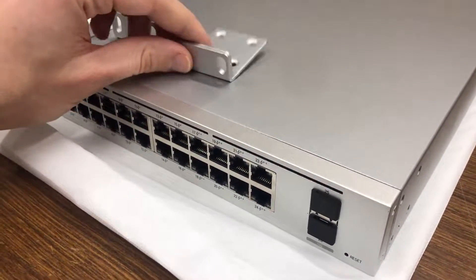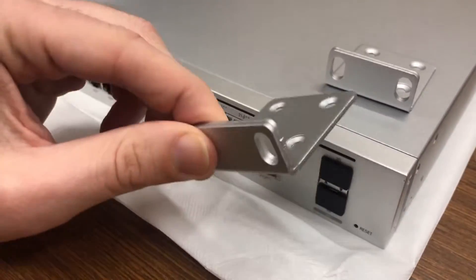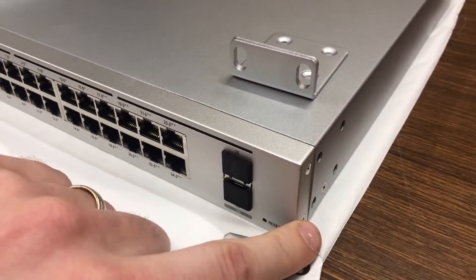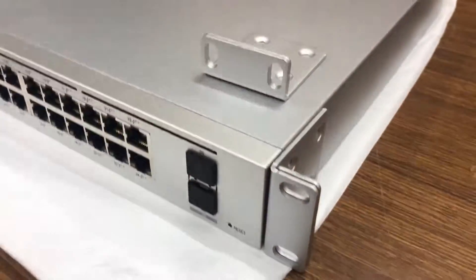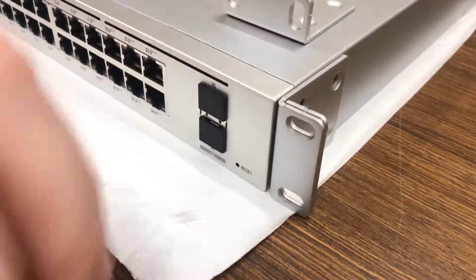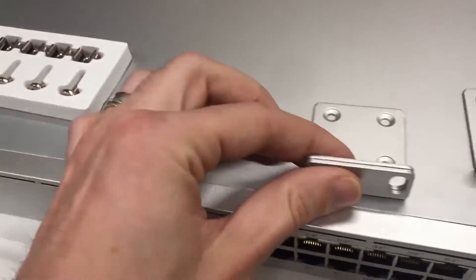Good day everybody, it's Matt here. Today I've got one of the Ubiquiti UniFi Pro 24 PoE switches, which is a 24-port Power over Ethernet switch. We're going to go ahead and install the rack mounting brackets on this one today. They don't come fitted as standard, but there are a pair of brackets that come with it.